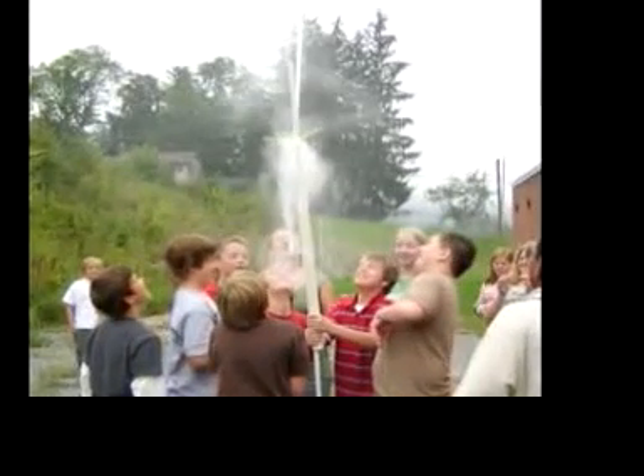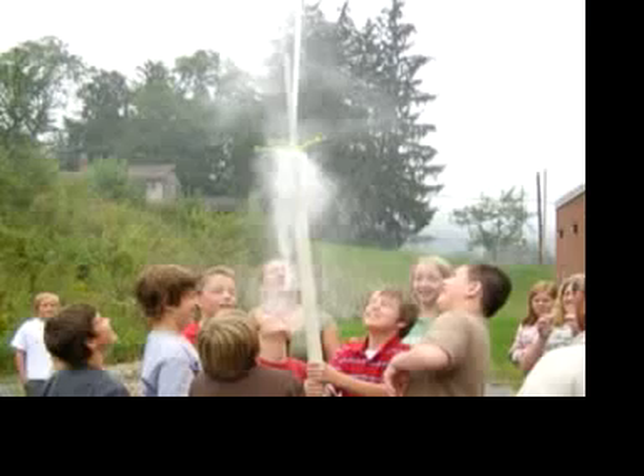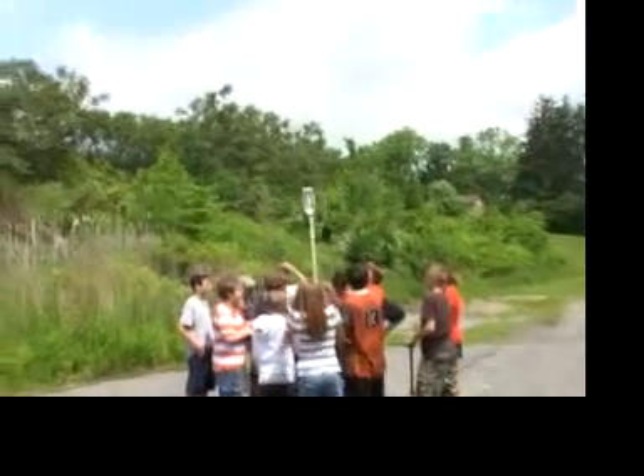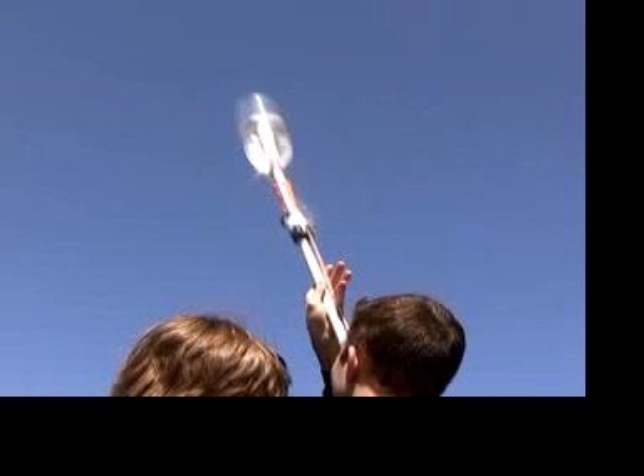The following is beta video instructions for building an overhead water rocket launcher. Everybody likes to get sprayed by the water rocket. This overhead design allows kids to gather safely underneath without danger of being hit by the rocket on the way up.